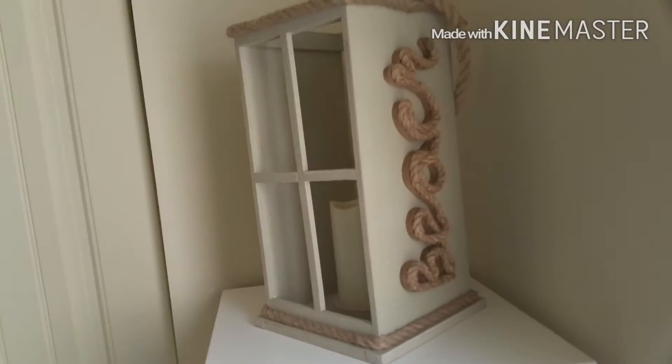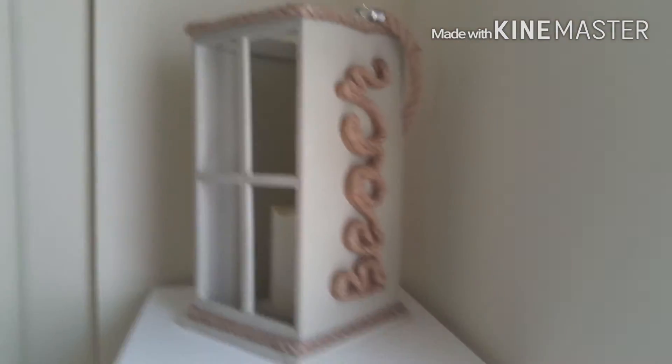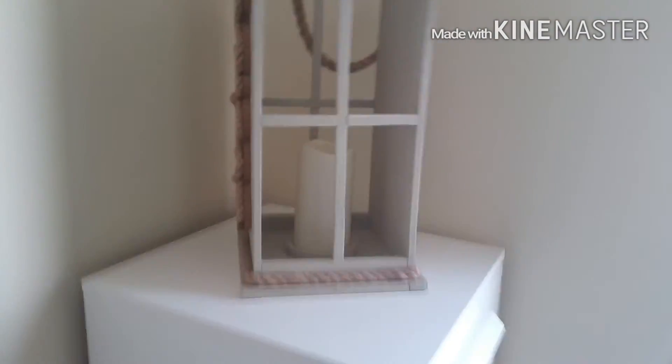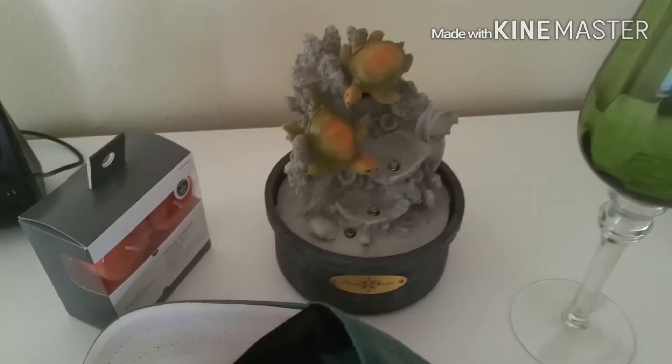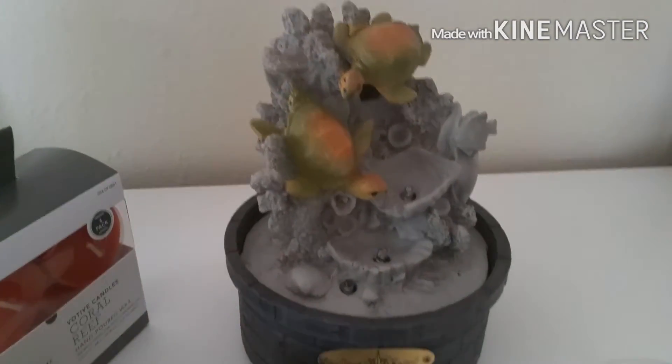Let me show y'all what else — I can't show y'all too much. We got a little lantern and it just says 'beach' on the side. So if y'all haven't figured it out yet, our bedroom is a beach theme. We also have this little thing — when you turn it on it helps you sleep and the water rises from it.